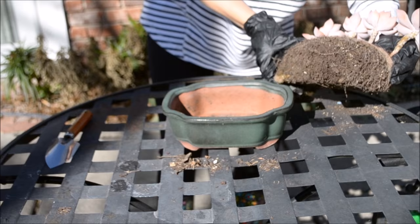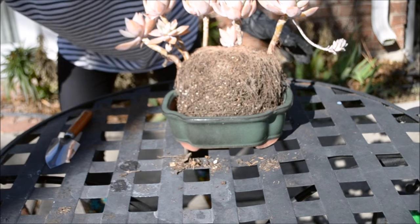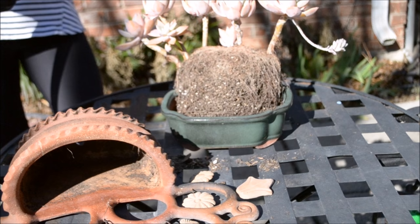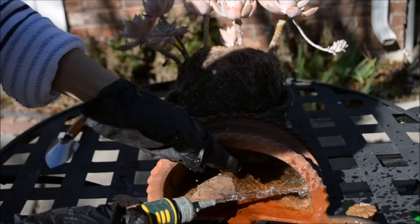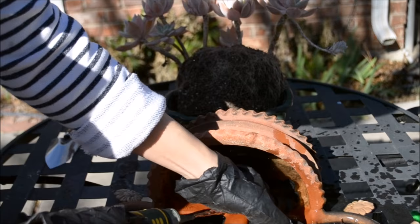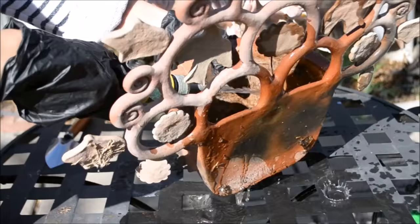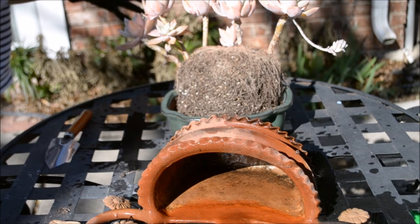I'm gonna put this on the ground for a second because it is very unstable. First of all I need to go ahead and clean this pot. I'm not sure if my hose is fixed but let's see if it works — oh yes it does! We have some water running, so I'm just gonna go ahead and give it a good rinse.